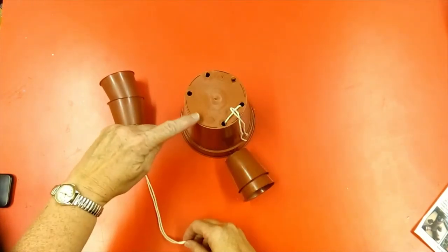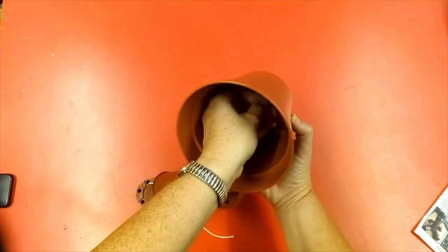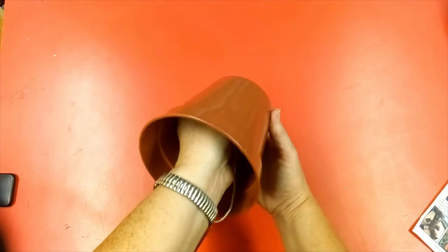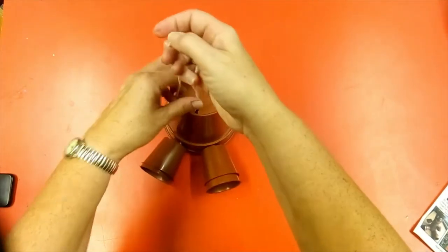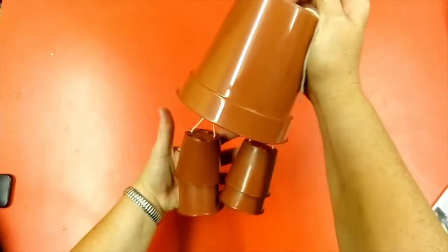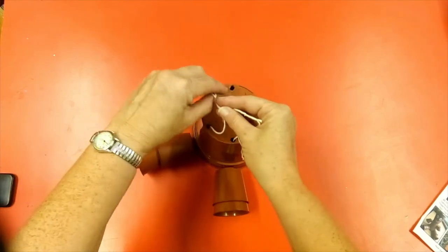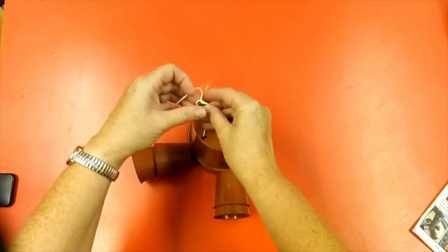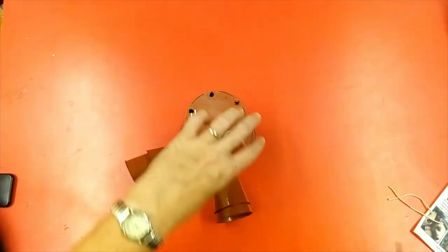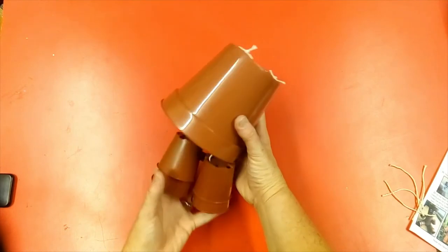For the second leg, thread the string through the next two holes at the front of the body — up through one hole and the second string through the next hole. Sit him down and check that your legs are the same length. Tie a knot, then get your scissors and trim off the excess string. Already your plant pot person has his two legs attached.